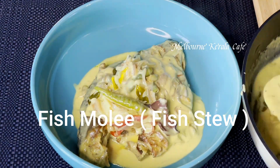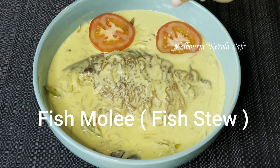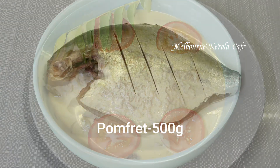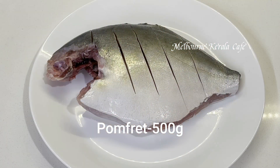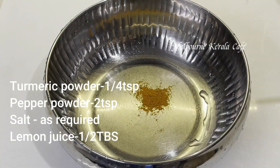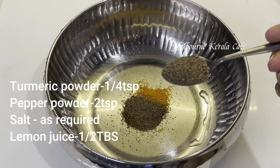Fish molly is a fish molly. I put a fish molly in the middle of the fish. 2 TSP, 1 TSP.